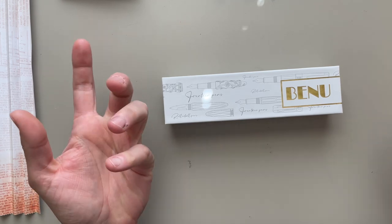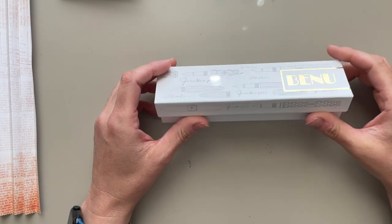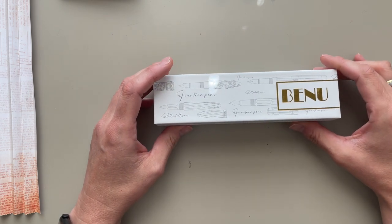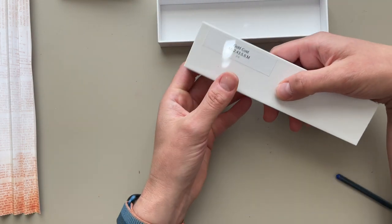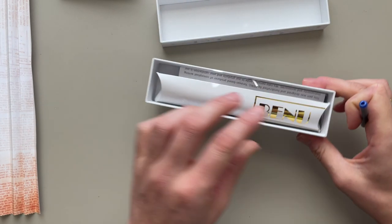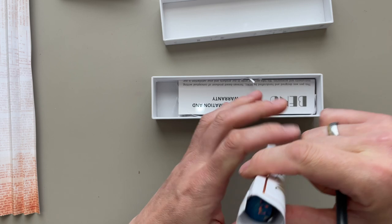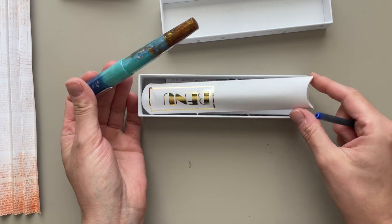Hello friends, it's Simone. Guess what? I have a new Benu pen. This is something that happened really often in the last two months, but I think this is the last one for a while. I purchased the Atlas exclusive Euphoria Gold Coast and I already looked at it, and I have to tell you that this is probably by far my most favorite Benu Euphoria that I have seen.